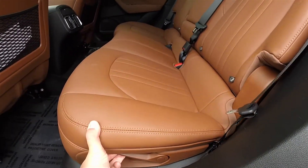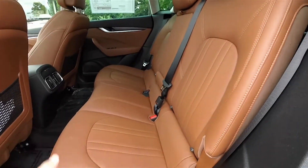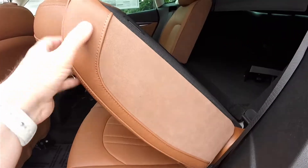To fold or recline the seats is easy — just lift up on the lever at the base of the seat and the seat backs will fold automatically, very quickly.